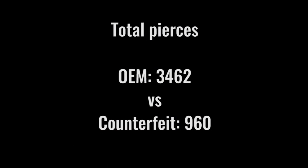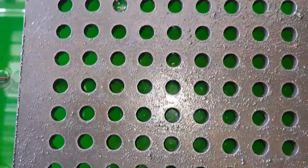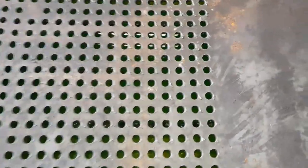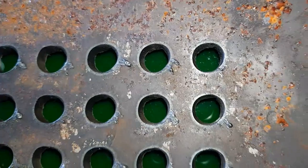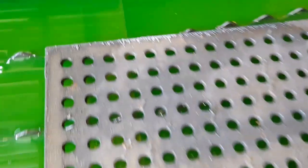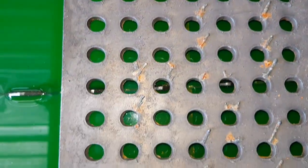Now we start the analysis. On genuine Hypertherm consumables, after 3,462 pierces, the quality started to become unacceptable. On the counterfeit consumables, only after 960 pierces, we decided they were no longer acceptable. Here you can see the counterfeit consumables started off nice but rapidly deteriorated. The taper became so bad it couldn't accommodate an undersized bolt. This is the last sheet of the Hypertherm genuine consumables — here you can see the cut quality was better after 3,000 pierces than the counterfeit consumables did at 900.